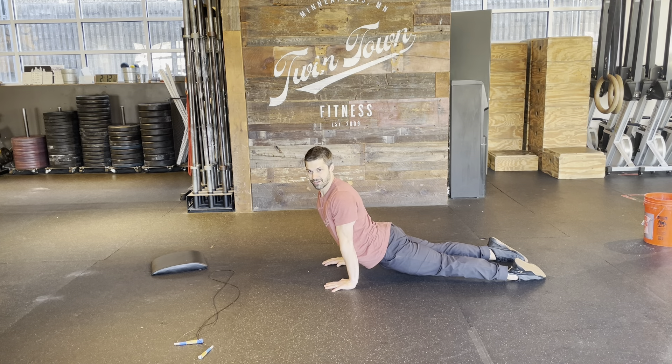For your sit-ups, you can do no-arm sit-ups like this, or if you'd rather use your arms for your sit-ups, that's totally fine.